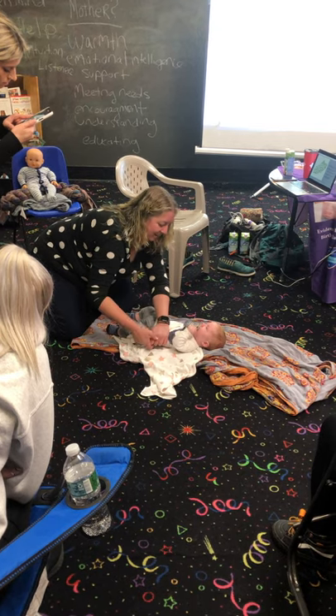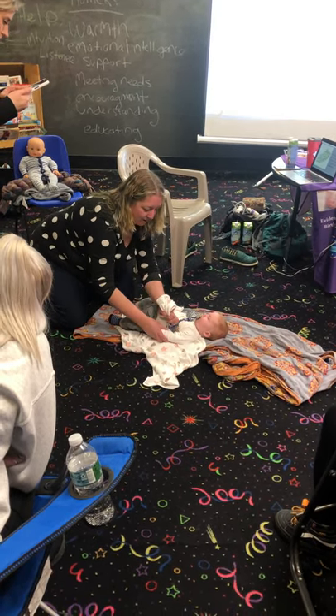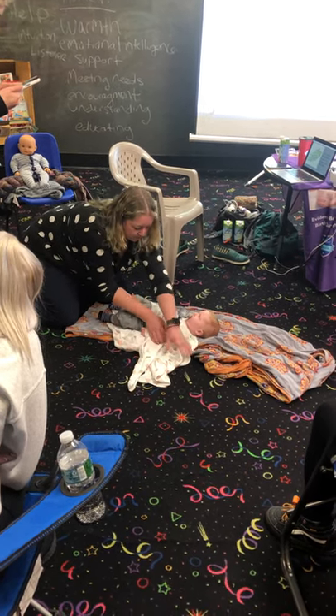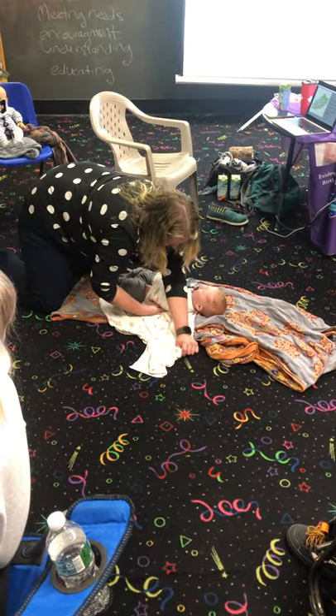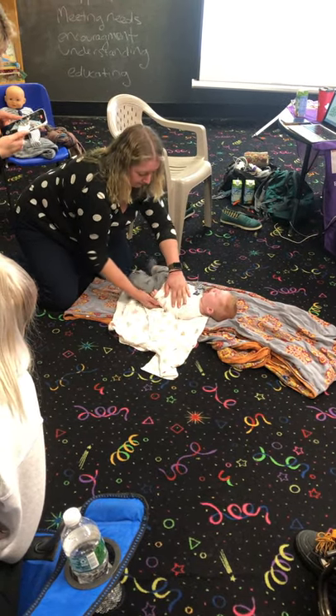White noise helps too if they're really upset. Then I take the other arm, straighten it out, and I'm going to wrap the same pass around that arm and underneath the body. I do that while I'm putting pressure here. I promise he'll be calm again.